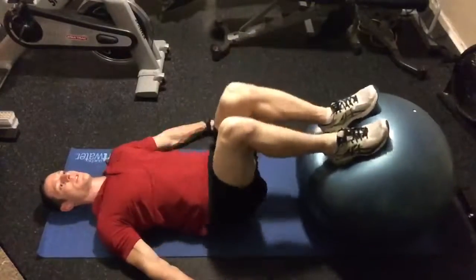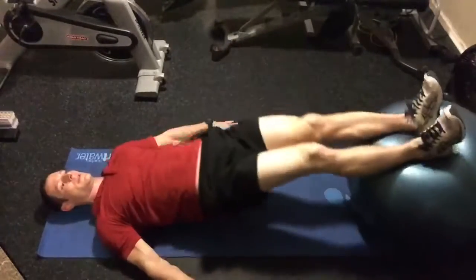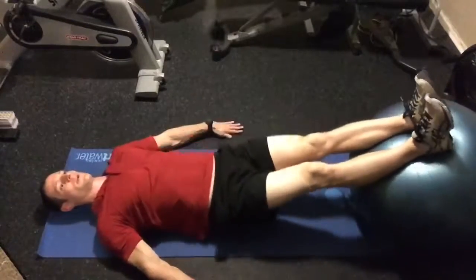Then perform bent leg bridges on the stability ball, squeezing the glutes for the designated amount of reps, and then straight leg bridges with the same amount of reps.